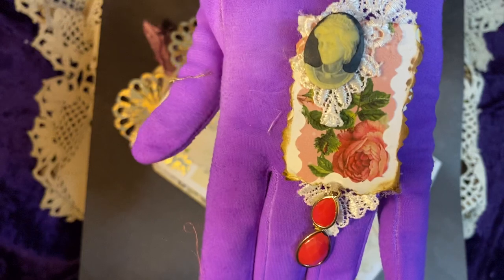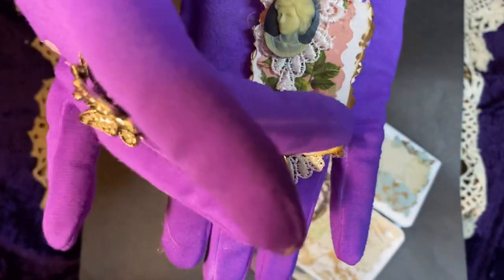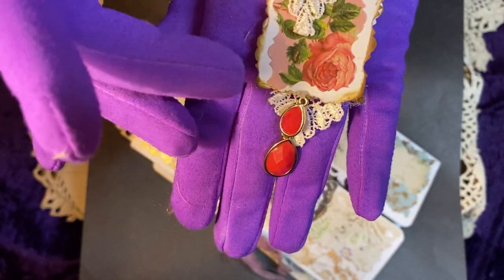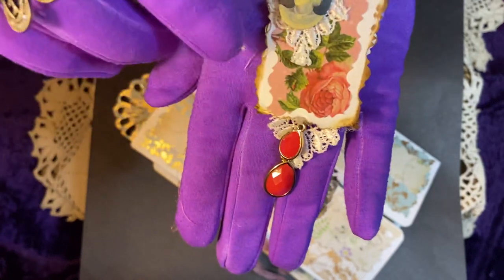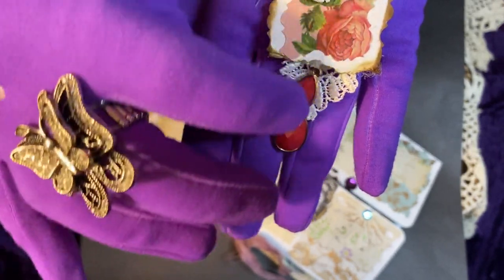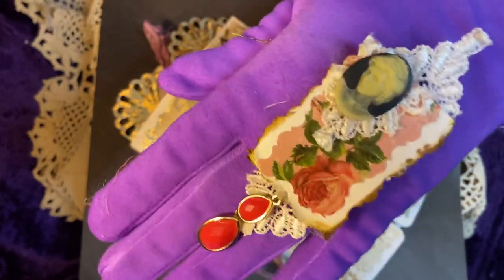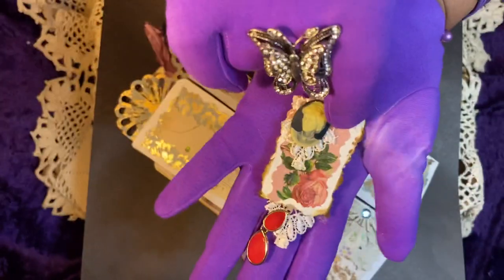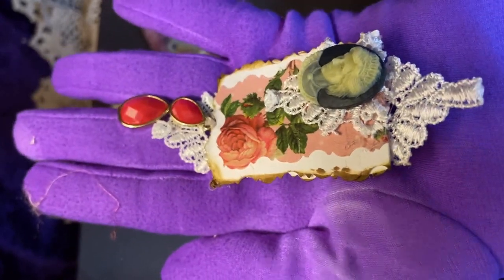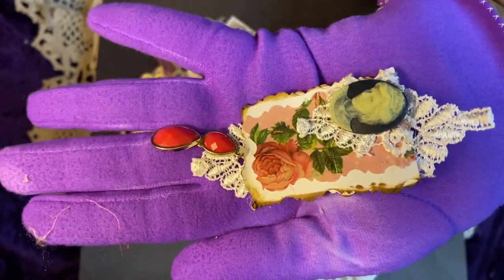I will show it this way. I've used scrapbooking paper and cardstock on the back. This small scrapbooking paper was gifted to me by Ruby of Little Books, and I just used a piece of it here with the rose on it. There is a dangle jewelry piece — a cameo. So that is the paperclip embellishment that will go with this particular journal.